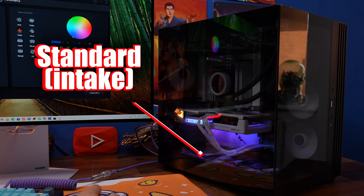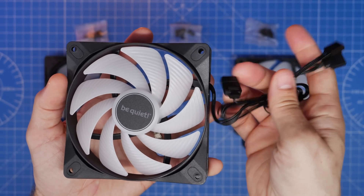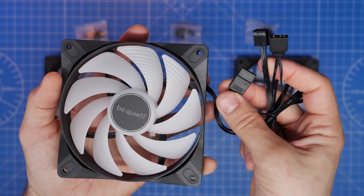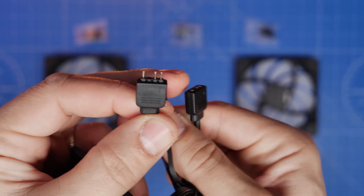The Be Quiet Lightwings LX fans' setup is fairly straightforward, with some caveats depending on your motherboard. Each fan comes with a cable that has essentially two connectors on it, but there are actually three connectors on there. At a basic level you've got a fan power connection and an RGB connection. You will see that there is one connector which actually has pins on it with three pins sticking out of it.